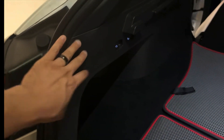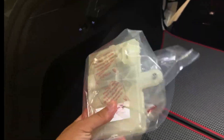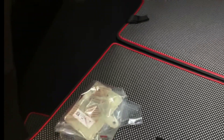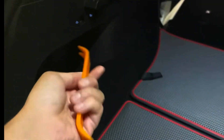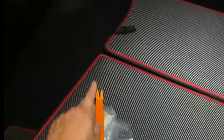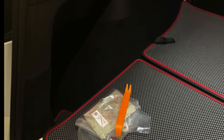To swap this out, you just have to open this panel up and switch out the computer module. This requires a 10-millimeter bolt and a pry tool to take the panel off, plus any clips — and that should be it. So let's go ahead and do that.